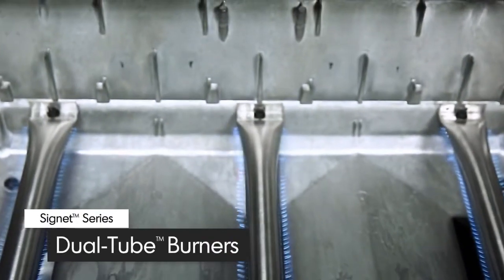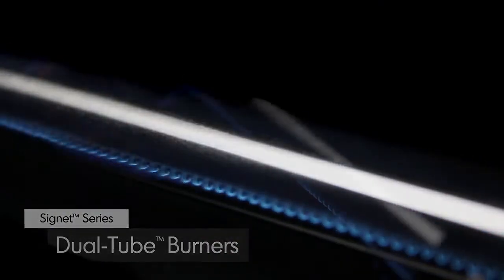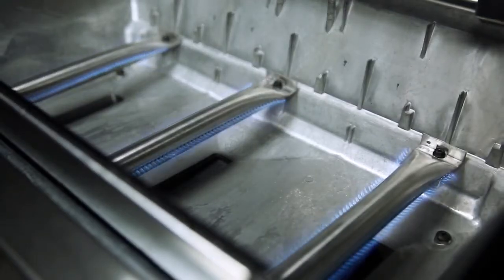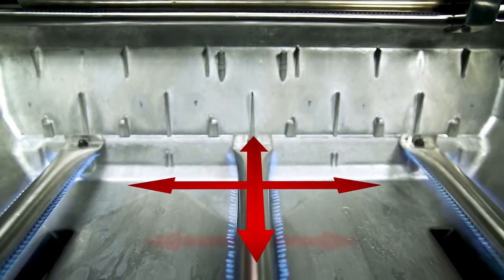All Signet models come with three high-quality stainless steel dual tube side-ported burners. These powerful tube-in-tube burners play a key role in providing efficient heat through more than 120 ports. Each burner has two ribbons of flame for a total of six rows across the entire surface of the grill, meaning you get more flame and more heat per square inch and the ultimate in even heat distribution.